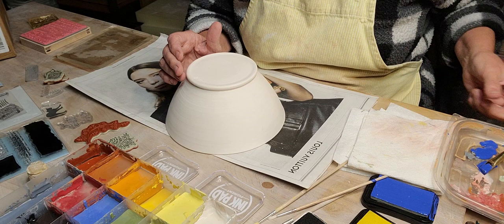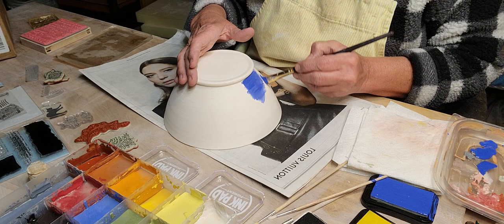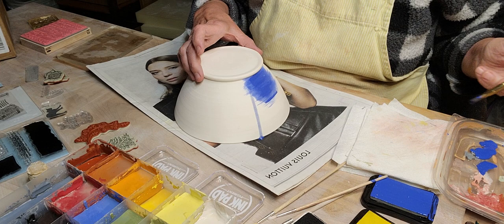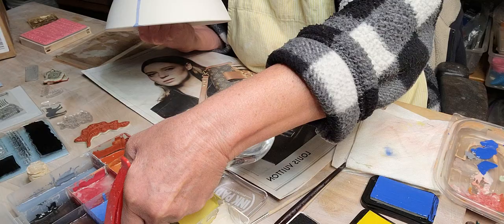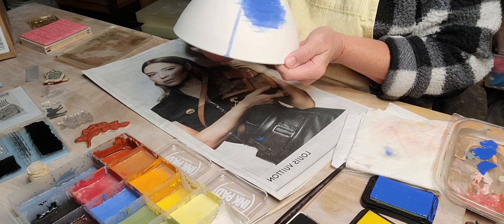Let's get some color on here. I think I'll do it with my fingers because I don't want harsh edges. I've got a tray here with some colors - I sprayed some water in each of these to lighten them up and loosen them a little bit.